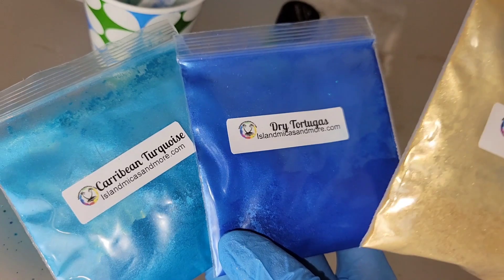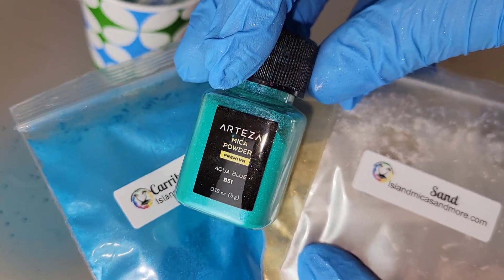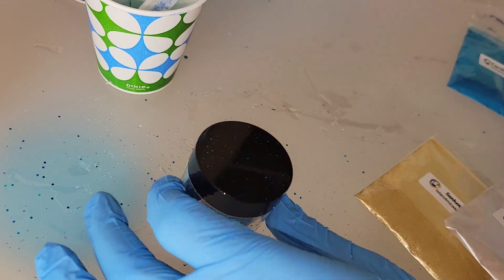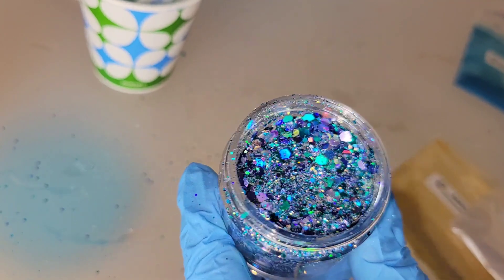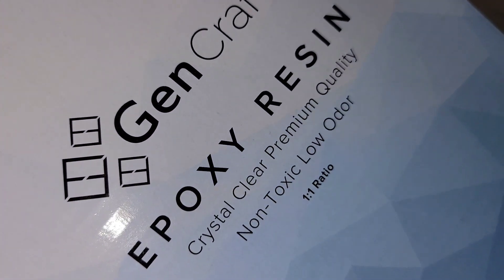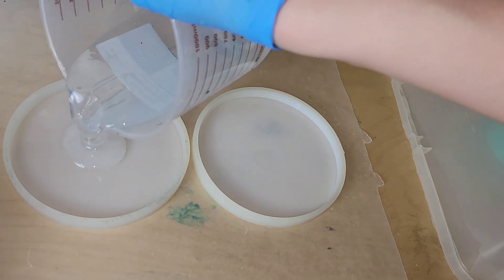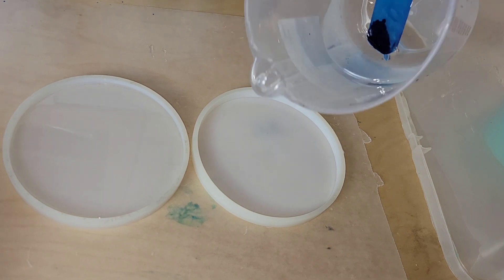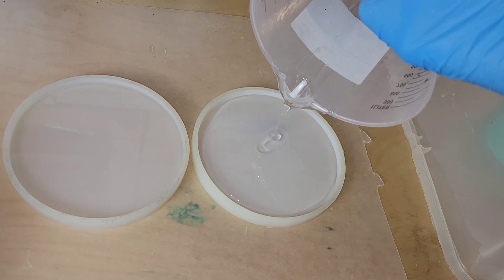Here are the pigments I'm going to be using — all of these are from Island Micas, and I'll link them down below. I'm adding this Arteza green to the Dry Tortugas, and I'm going to be using Mystic Rain glitter from Laura's Art Corner in the center of my coasters. I'm using the Gen Crafts epoxy resin — it's a one-to-one ratio resin and I'm loving it for coasters because it's really clear and doesn't have micro bubbles. It's really easy to use and doesn't have a super strong smell. I'll link everything down below along with my coupon codes.